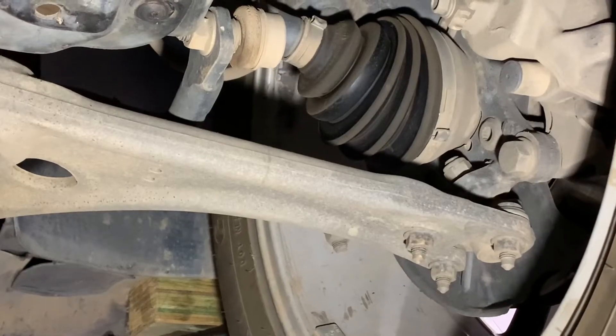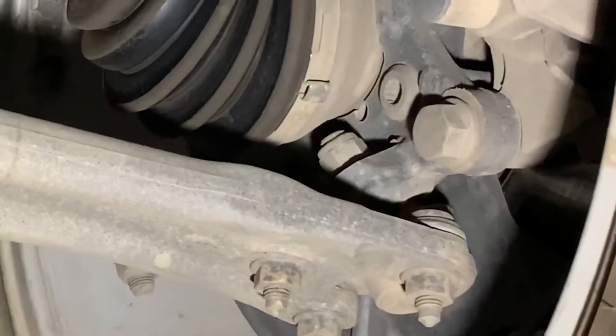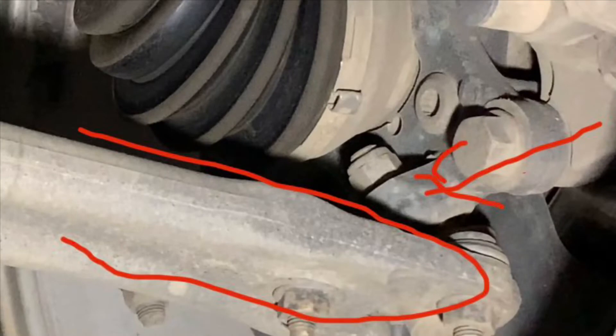These actually look fine. Same thing again — we're looking for individual movement between the lower control arm and that bottom part of the hub where the ball joint mounts. Again, these look fine.